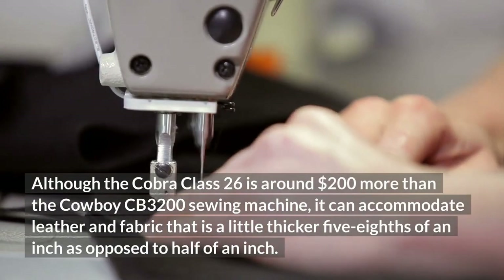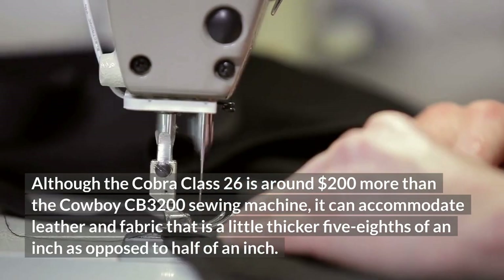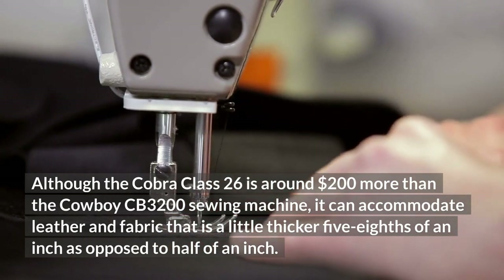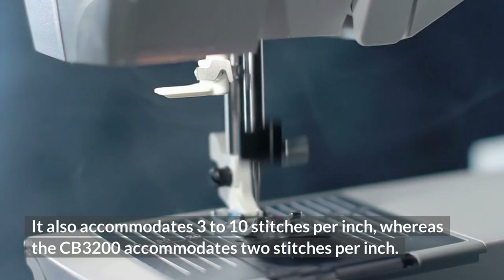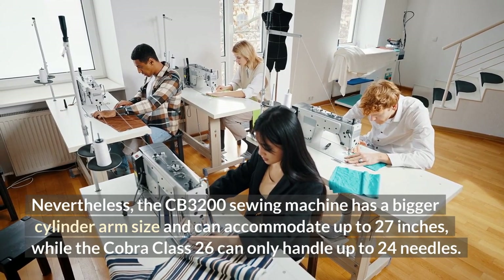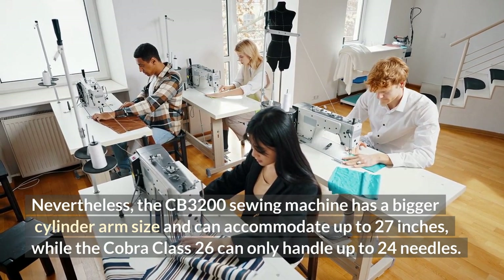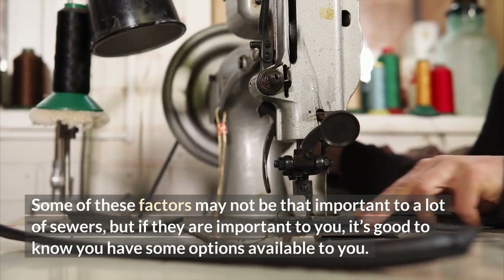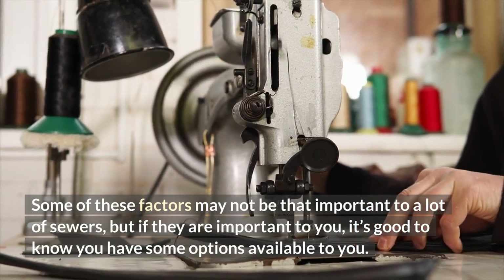Although the Cobra Class 26 is around $200 more than the Cowboy CB3200, it can accommodate leather and fabric that is a little thicker — 5/8 of an inch as opposed to half an inch. It also accommodates 3 to 10 stitches per inch, whereas the CB3200 accommodates 2 stitches per inch. Nevertheless, the CB3200 has a bigger cylinder arm and can accommodate needles up to size 27, while the Cobra Class 26 can only handle up to size 24. Some of these factors may not be important to all sewers, but it's good to know you have options available.